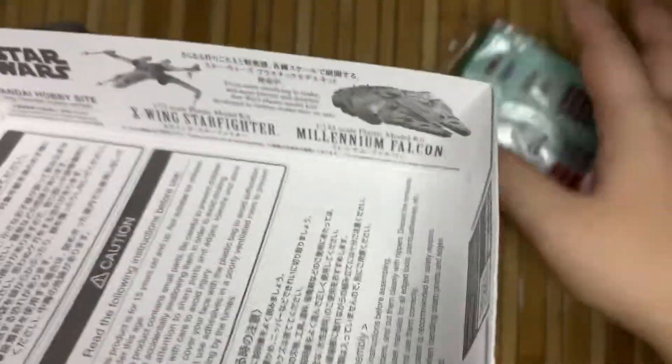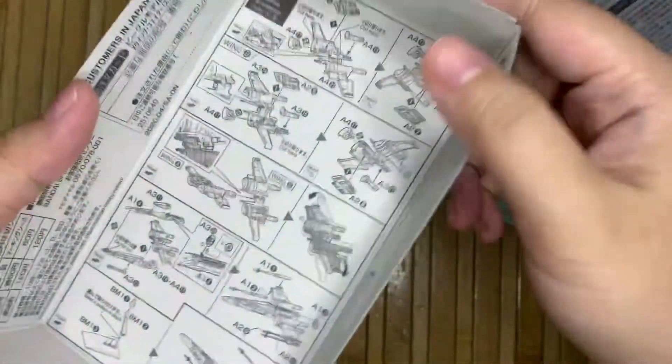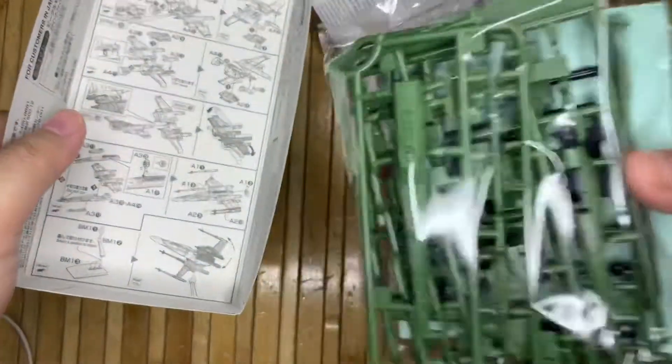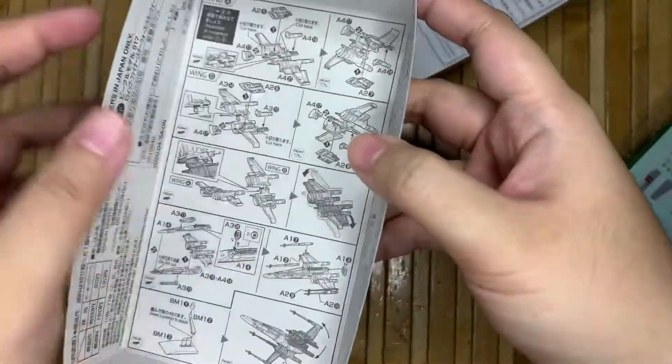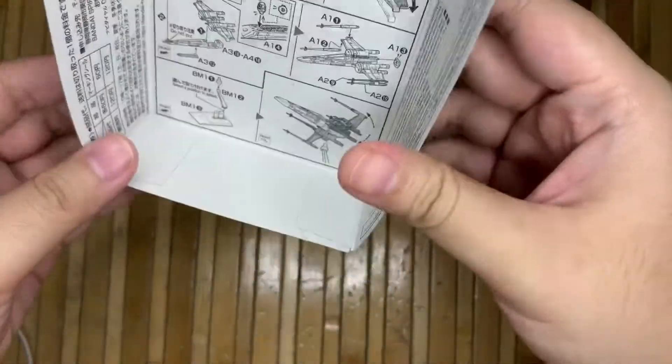So here we can see the top cover, and there are instructions on how to assemble this thing right here. It's a bit small for my eyes, but I think I can do that.